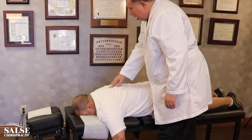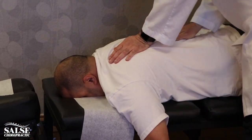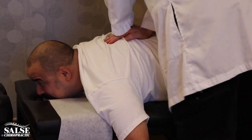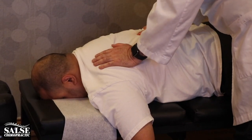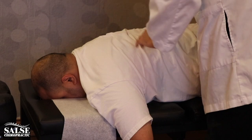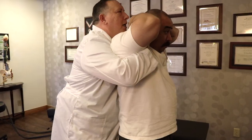Breathe out — there you go, there it is right there. Take a real deep breath in, breathe out. Another deep breath — breathe out. Lift your head just a little bit for me. Okay, feel that one.